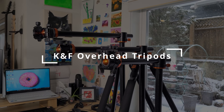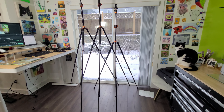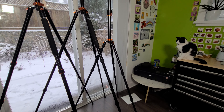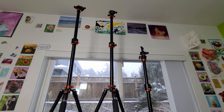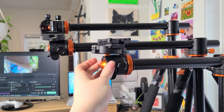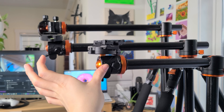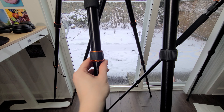KNF overhead tripods. I've actually bought three different versions of the KNF tripods slowly over the last year. These tripods come in different heights and vertical arm lengths. Here's all the tripods side by side to give you an idea of their full extension lengths. I own two larger tripods that extend up to 238 centimeters or about 94 inches. The horizontal arms on these reach 19.3 inches fully extended.